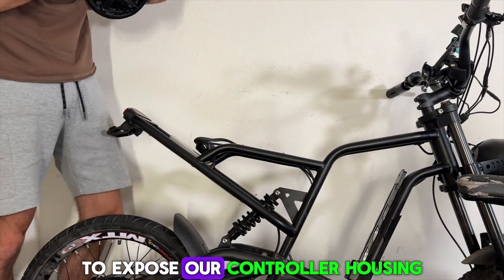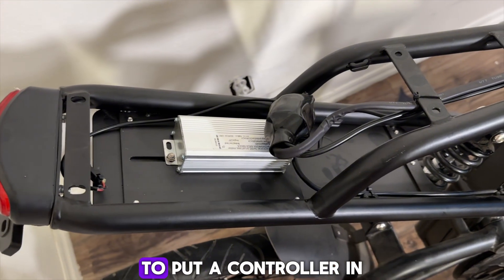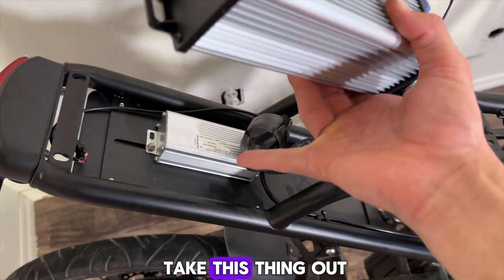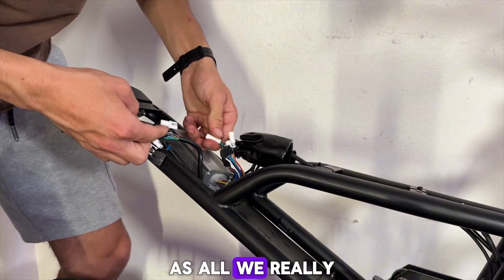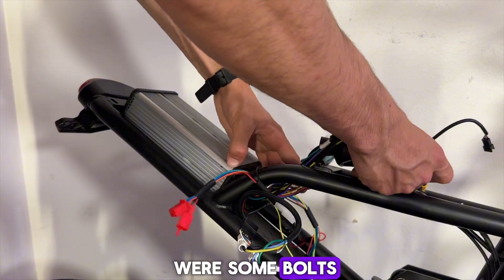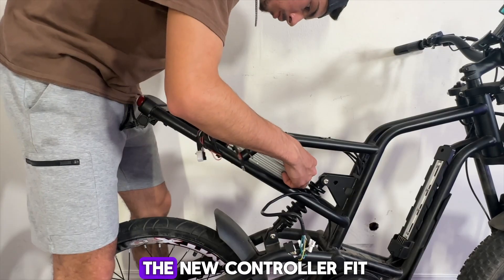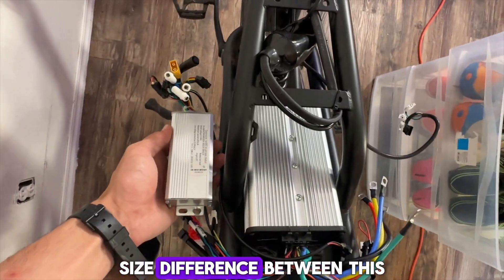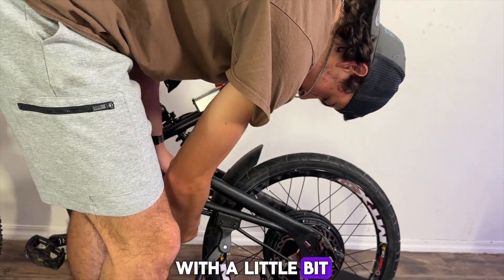After putting on our new rear wheel, I decided to take off the seat to expose our controller housing. You can see how small the stock controller is relative to the space they give you — which is why I'm replacing it with this bigger one. Removing the old controller was easy, as all we really had to do was unplug it. While fitting in our new controller I realized there were some bolts getting in the way, so we had to cut those out. The new controller fit in so snug that I didn't really need serious mounting, so I just used some duct tape to keep it down. Look at the sheer size difference between the new controller and the old one — this is what's going to make this bike so crazy.